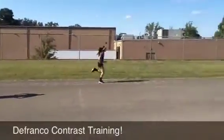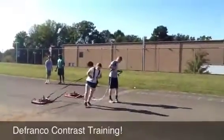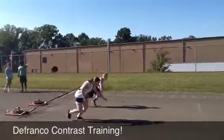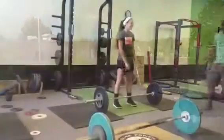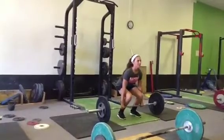Notice we're doing contrast training. They were pulling the sleds with varied weights depending on their capabilities. I got this from Joe DeFranco. So they'll pull a sled 20 yards, and then — as you noticed with the girl before — she would roll, then sprint. Contrast.